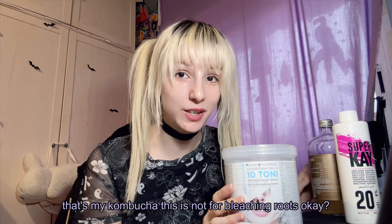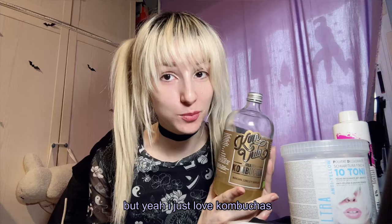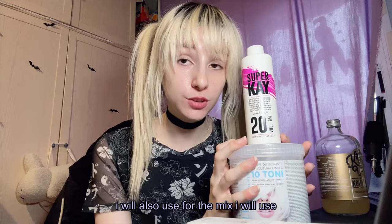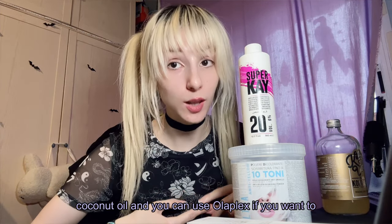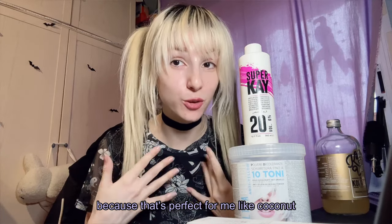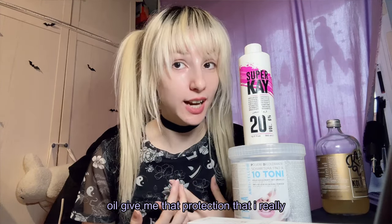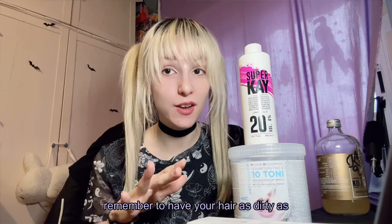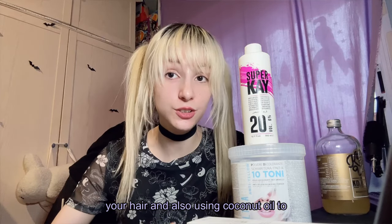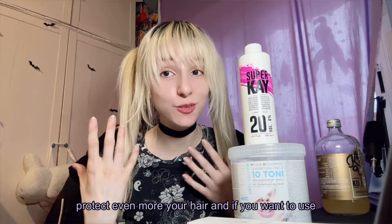That's my kombucha — not for bleaching roots, just the healthiest thing you can drink! So: bleaching powder, toner, 20 volumes. For the mix I'll also use coconut oil. If you want to protect your hair more, you can use Olaplex. Coconut oil gives me the protection I need. Also remember to have your hair as dirty as possible before bleaching, because you really need your natural oils to protect you.